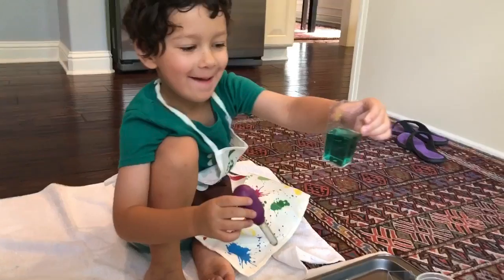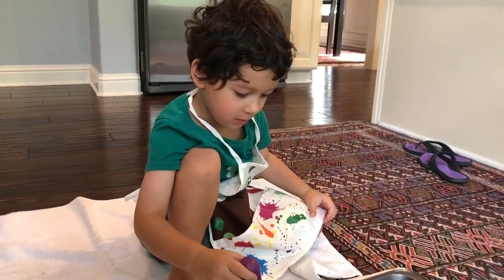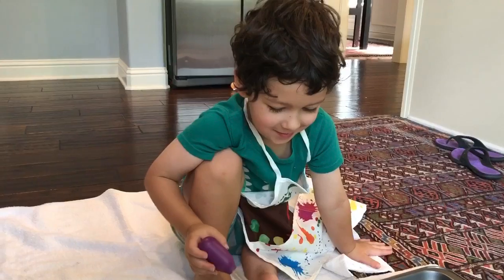Ta-da! Good job Ashton! So what is green? Is it a primary color or a secondary color? That's right. Green is a secondary color. What colors make green? Blue and yellow. That's right!